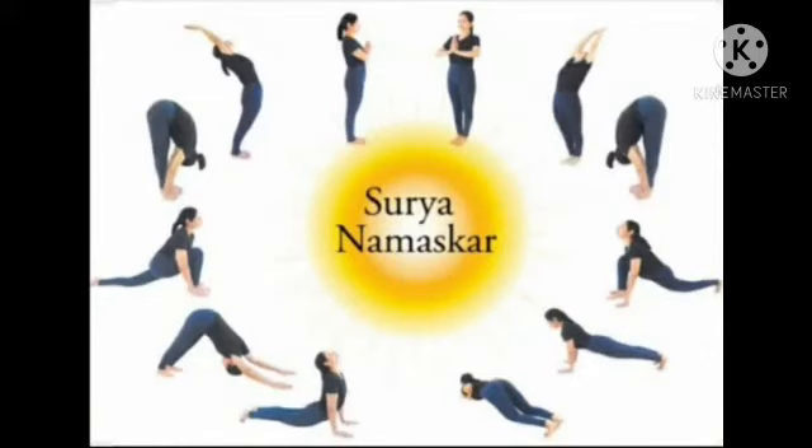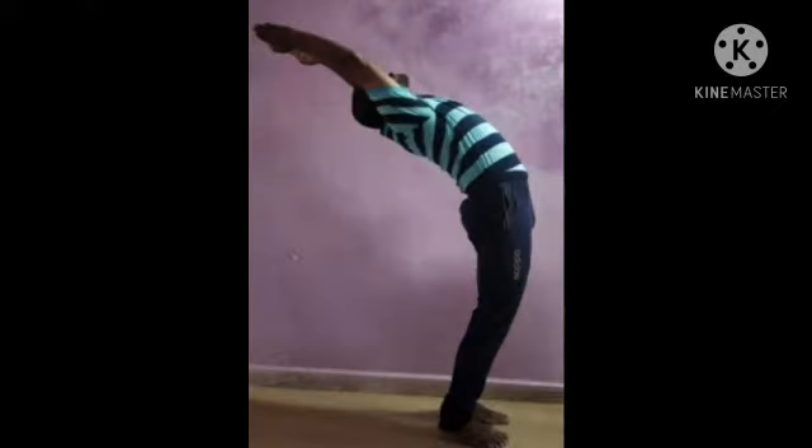Inhale. Lengthen forward, chest open and arch. And exhale. Release.